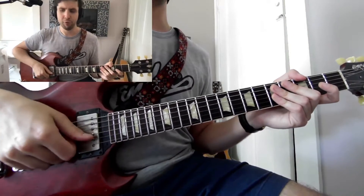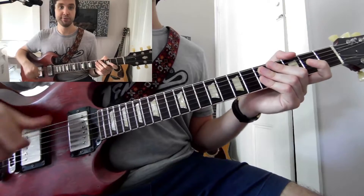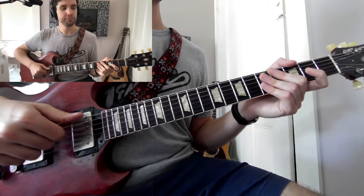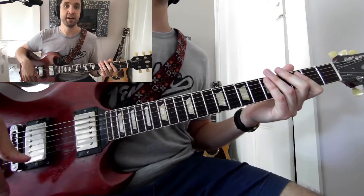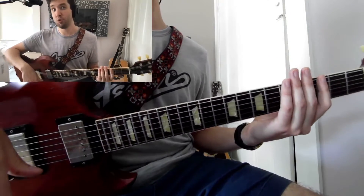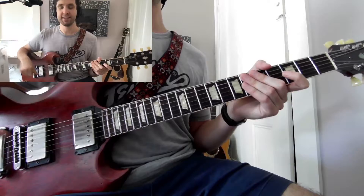I'm looking forward to it. Today's lesson is actually going to be inspired by them and some of the techniques they use. Vulf Peck is a funk group, so automatically when you think funk, you want to think of 16th notes — that's kind of the groove we're thinking of. A lot of the blues bass stuff I've been doing is more based on a triplet groove. If we're talking about funk, James Brown on up, we're thinking 16th notes.